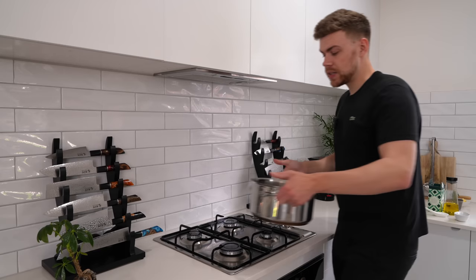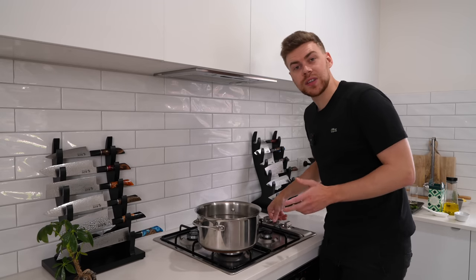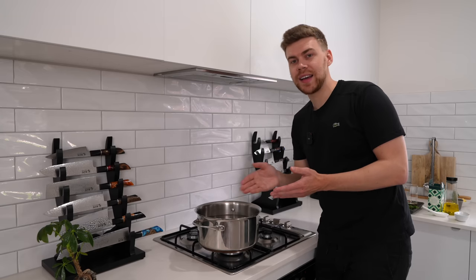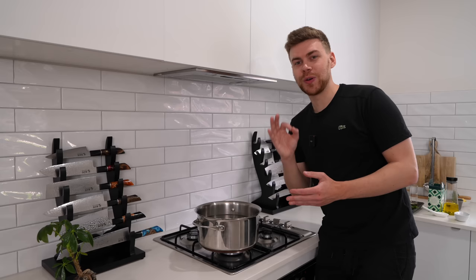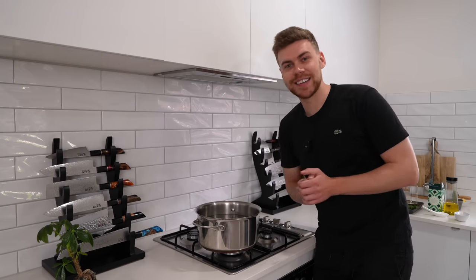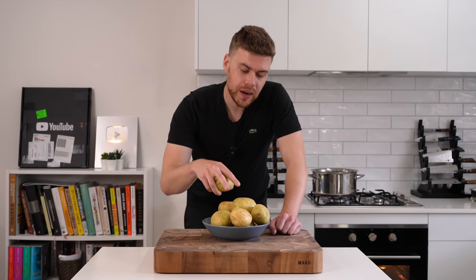Now bring a pot of water to a boil for the potatoes. You might wonder why you'd boil the water first before adding the potatoes — there is a secret trick to get absolutely perfect roast potatoes. We're going to need 1.5 kilos of any high-starch potato. These are regular Australian white potatoes. If you can get russets they are way better for this type of thing.